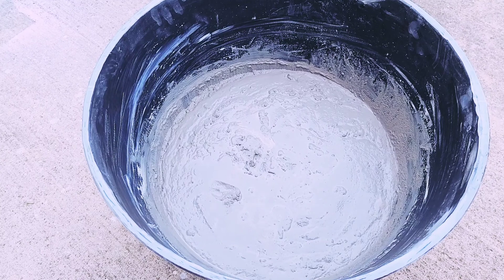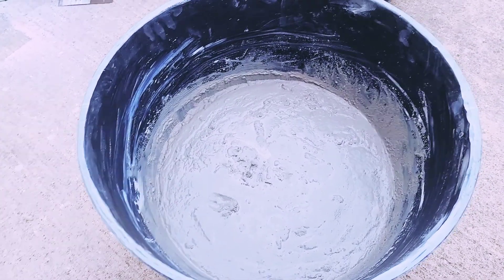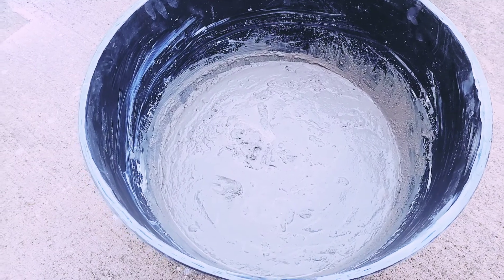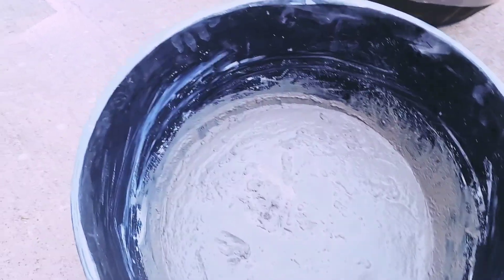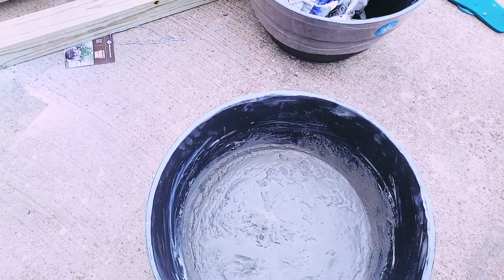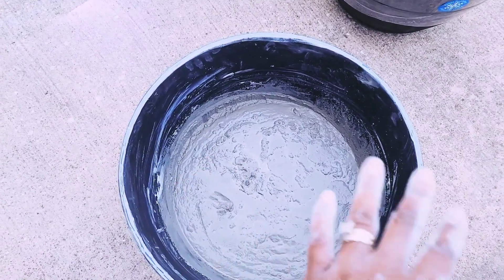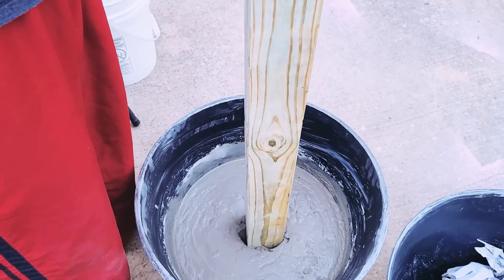Let it sit for at least a day to fully dry and hold together. Then you can go ahead and add your potting mix, or whatever you're going to be doing in there. We will be adding our four-by-four post into that, and once it's dry we will be adding the potting mix and then add flowers to just make it a little beautiful.